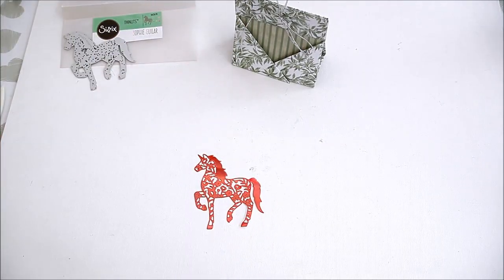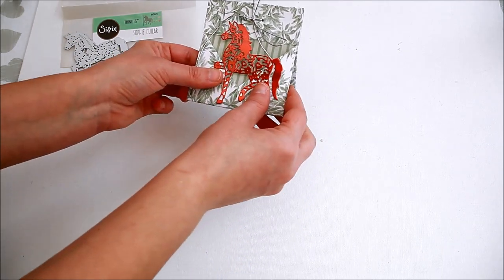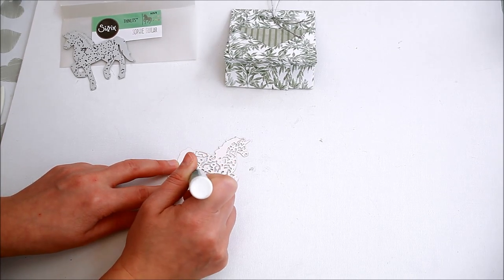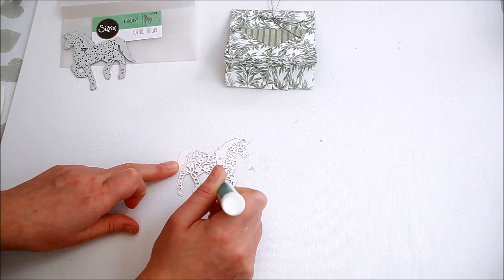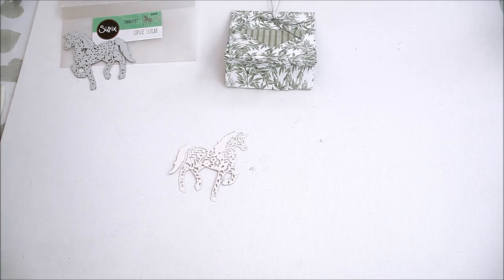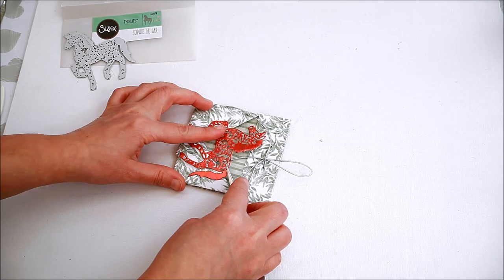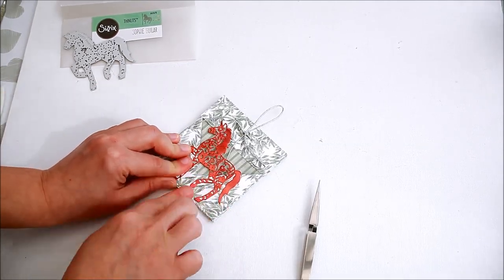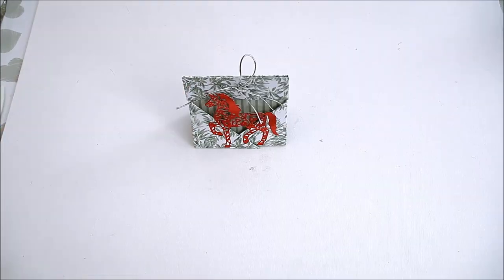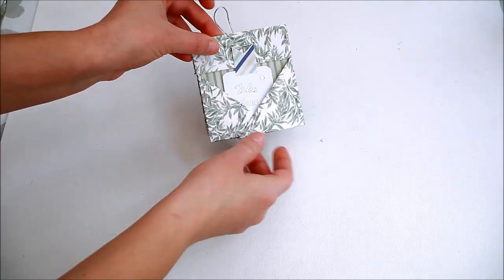Die cut the unicorn from holographic card and affix it to one side of your teabag holder, which will be the front. Add a teabag and a sentiment on the other side to finish.